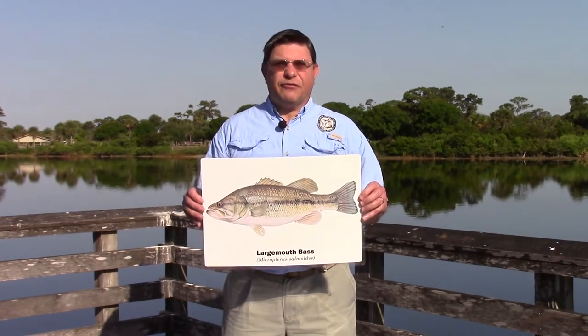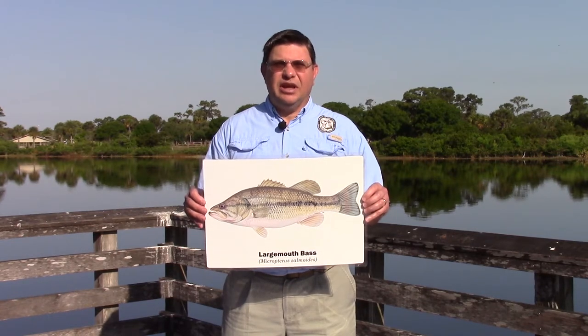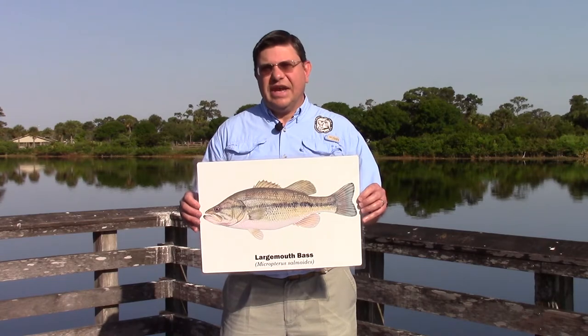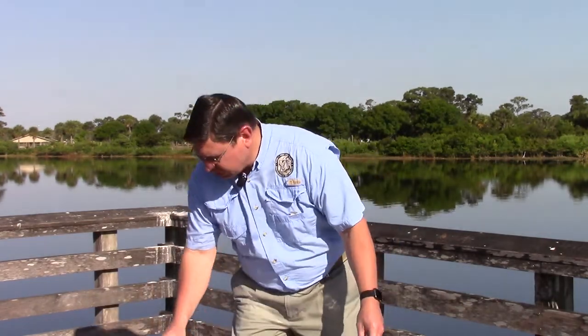Today we'll be looking at basic freshwater fish identification. Not only will knowing exactly what you're catching increase your enjoyment and satisfaction of fishing, but if you're harvesting fish you need to know what species you're catching and whether there's a size or bag limit.